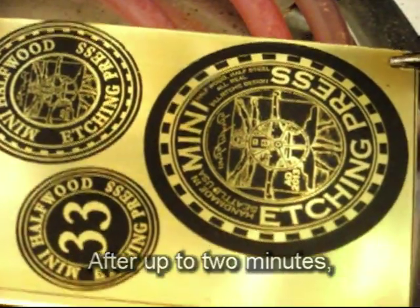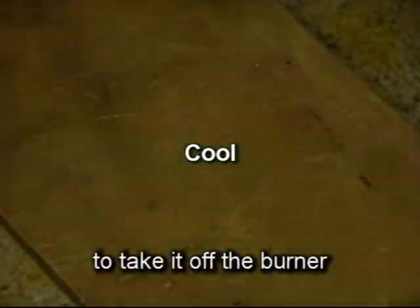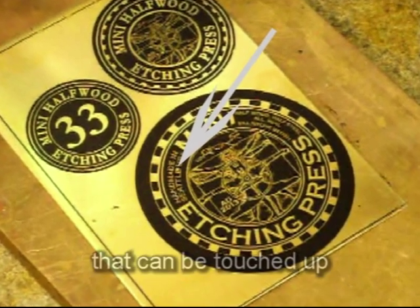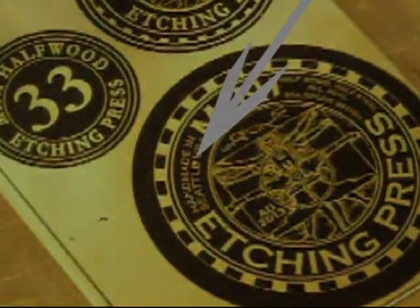After up to two minutes, a little smoke might appear, and then it's time to take it off the burner and cool it. Study the image for flaws that can be touched up in the next step.